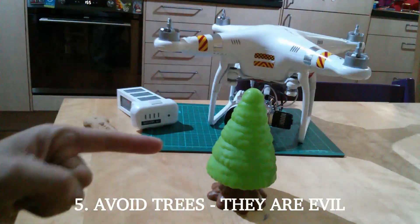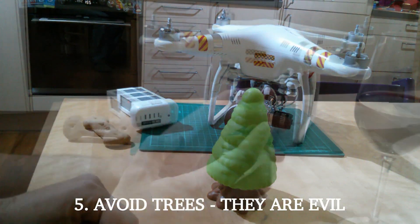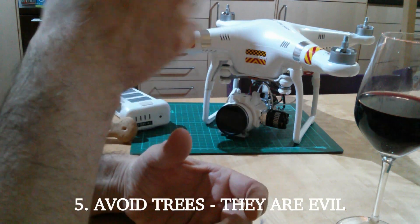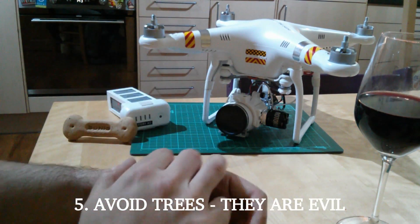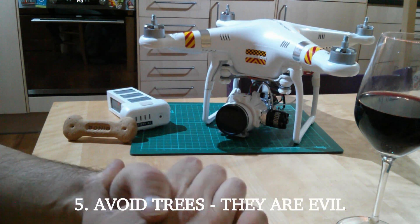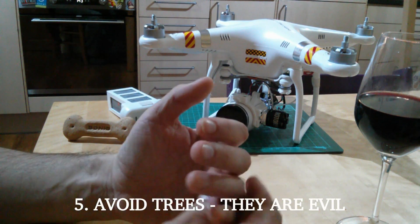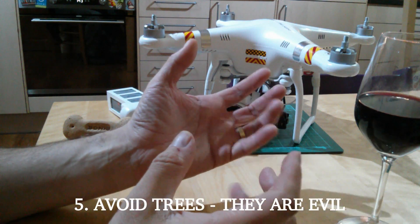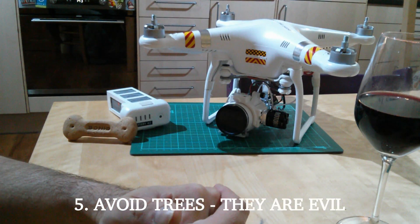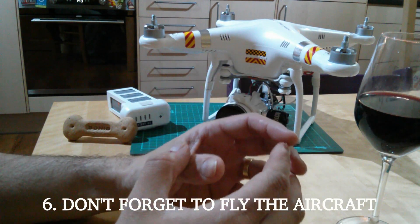Please watch out for trees. I have decided that trees are evil. Trees will move into your aircraft's path while you're looking the other way — perhaps adjusting camera settings in the app — and suddenly that tree that was over there is right in front of you. Avoid trees, give them a massive wide berth; they'll either move into your path or seem to emit radio interference that sucks aircraft in.